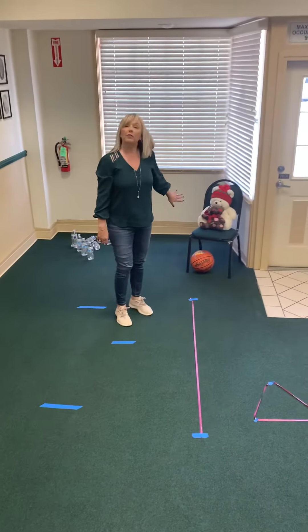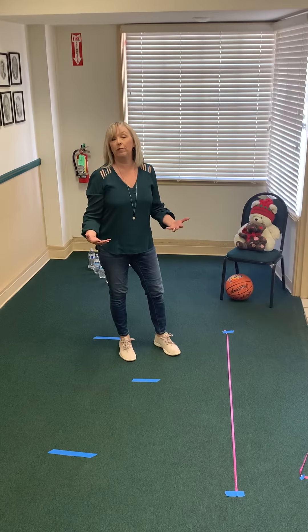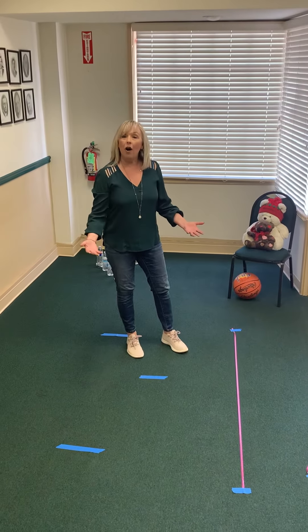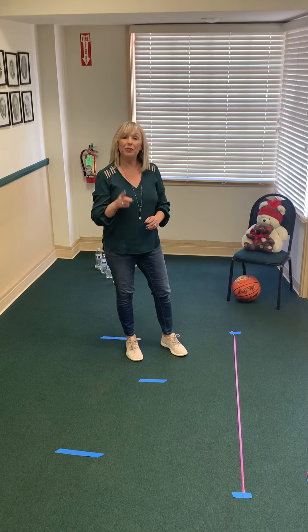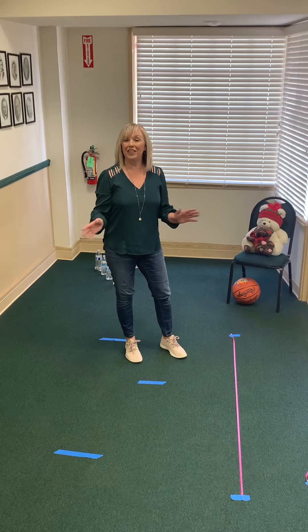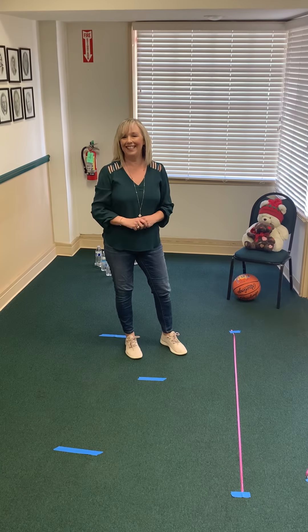I'm encouraging everybody to go on a bear hunt. If you have teddy bears at home, put them in your windows. I'm really encouraging everybody to get out, practice social distancing of course, and with your family take a walk. As you're going on this walk, look in windows and hopefully you can find some teddy bears that everyone's putting out. So put out a teddy bear in your window and let's all work on this together. I'll be putting out some more videos really soon, so thank you for tuning in and look for some more stories as well — thanks everybody and see you soon!